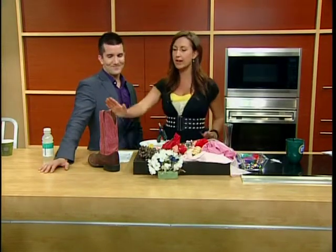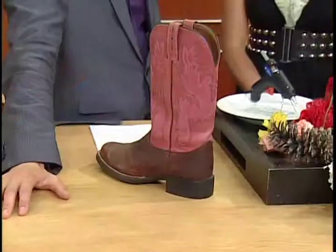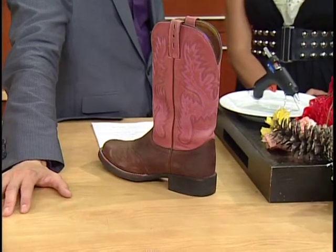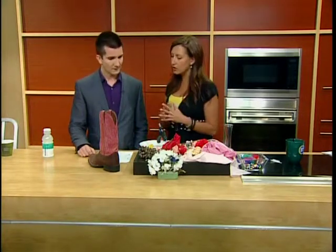We've been recruited to decorate this cowboy boot and it's for a great cause. That's right, it's for the Strong Kids Campaign — the YMCA. Some kids don't have the opportunity to take advantage of YMCA programs, so that's how this is going to help. Great program, sending kids to camps in those financially difficult situations.